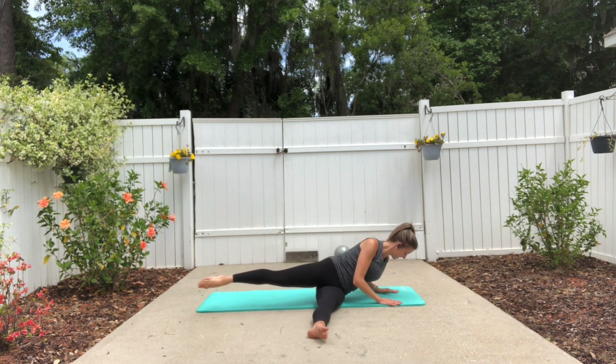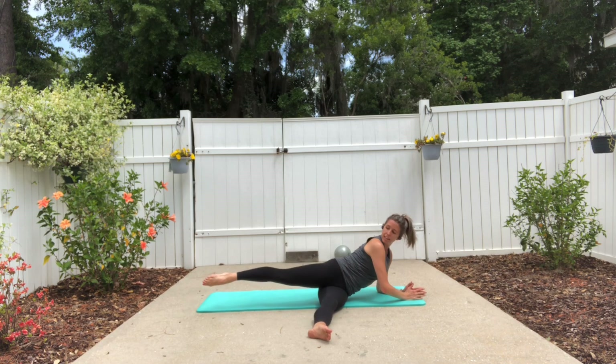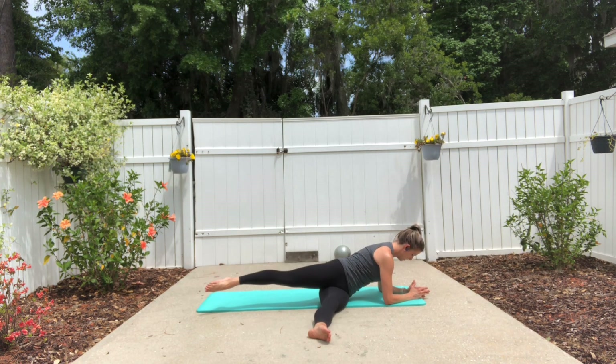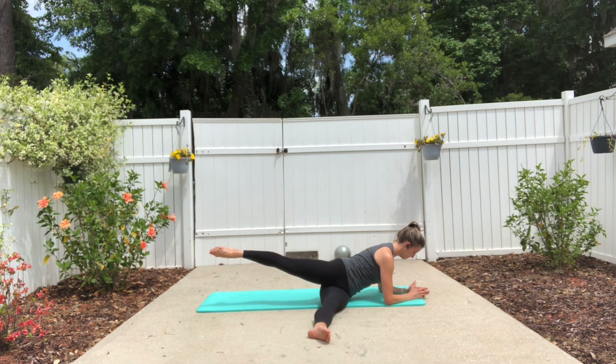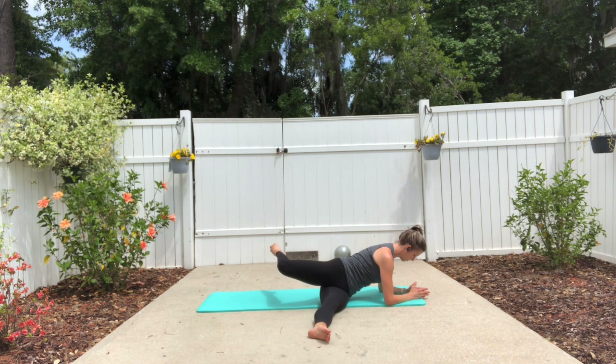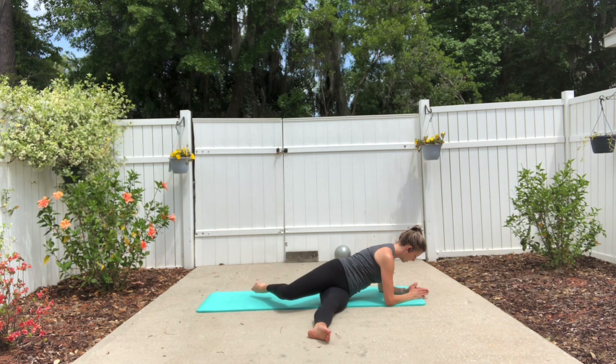Stay down here, drop onto your elbows — that leg is reaching back behind you. You're going to lift and lower here, so shoulders and chest are squared to the mat as you lift and lower that leg. Now bend the knee and lift and lower here with little pulses. Two more. Find length through the back of the neck. Now lower that leg down.